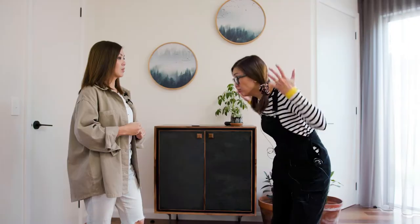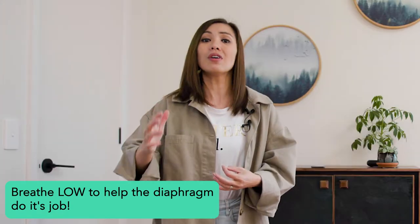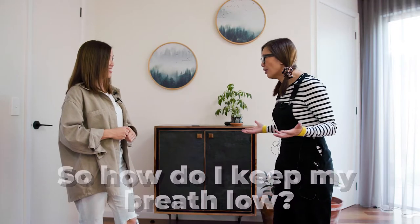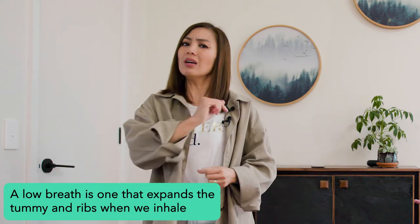While you don't sing with or from your diaphragm, it still plays a very important role during the inhale phase. Your job is to help it do its job well by making sure that your breath is low, so that the diaphragm can move down freely into the abdominal space. A low breath is one that expands the tummy and the ribcage when you inhale, without recruiting the muscles in the chest, neck, and shoulders to help, because that causes more tension.